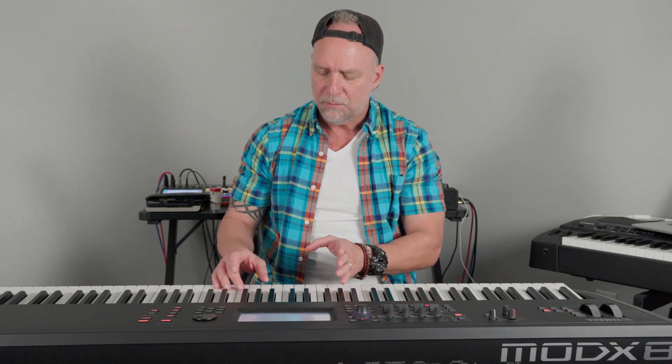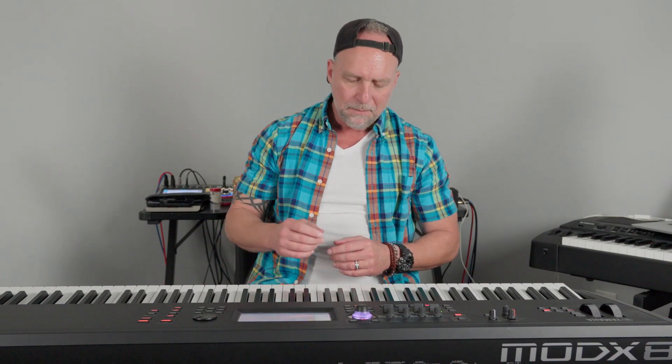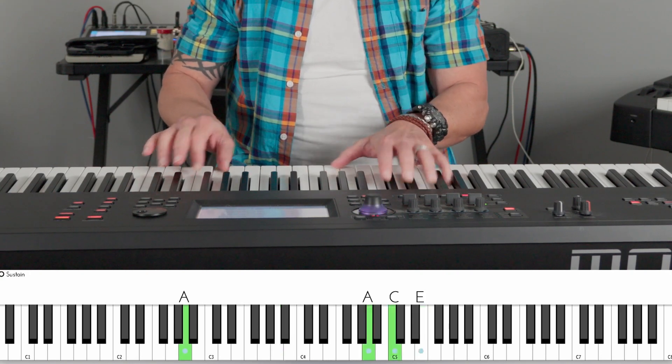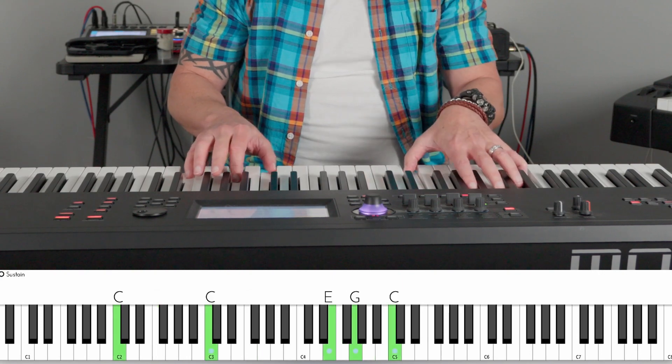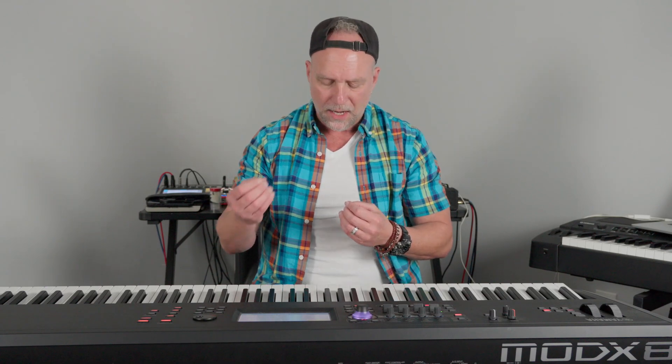Well, if you're using inversions, you can kind of keep your playing in a single place instead of having to move from here all the way down to here. We can keep it in a more centralized area and use some common notes that will help strengthen our melody. If we take that same progression and we play it using inversions instead of playing everything in root position, it kind of changes how everything sounds. Now I'm not using my sustain pedal, and everything sounds a little more cohesive because we're not having these big jumps in between.